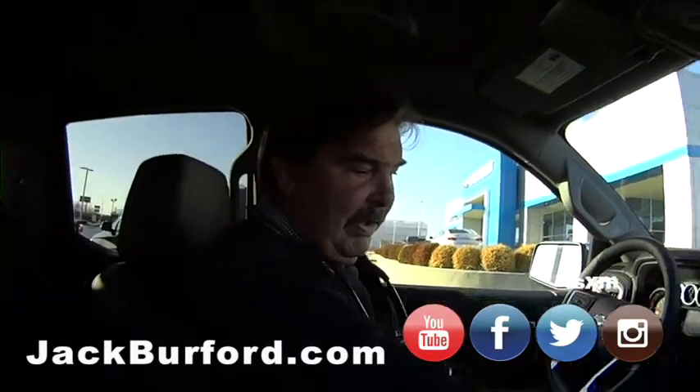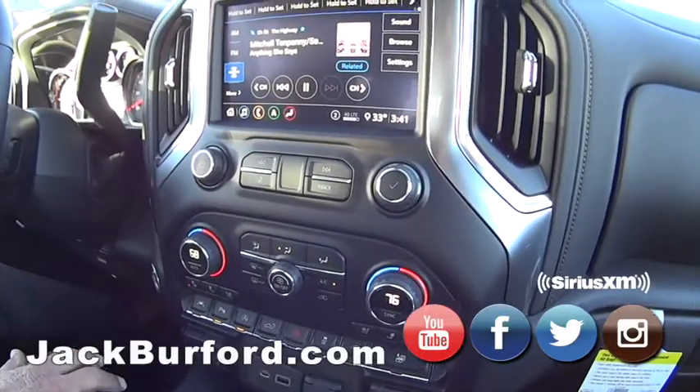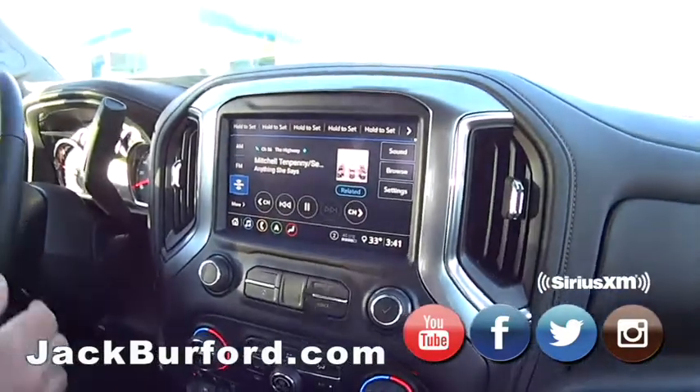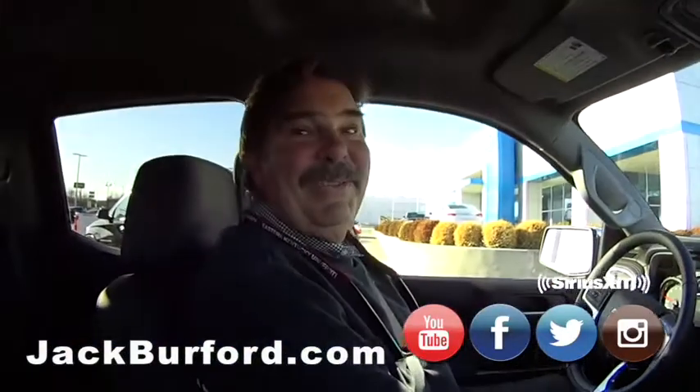As you can see, there's no CD player anymore. Nope, nothing there. That technology is going away, and people my age like it, but you know, you just got to get smarter. It's really cool, Greg.